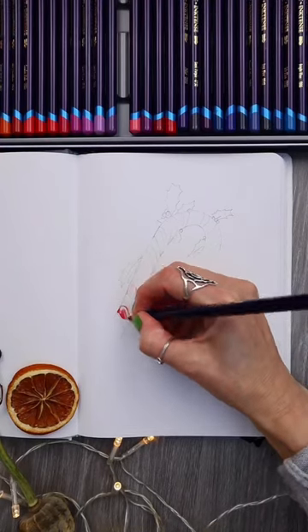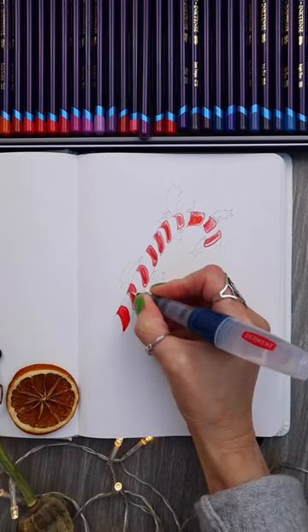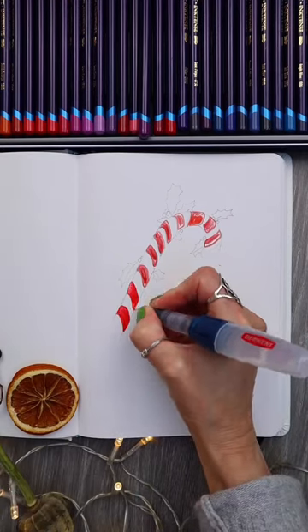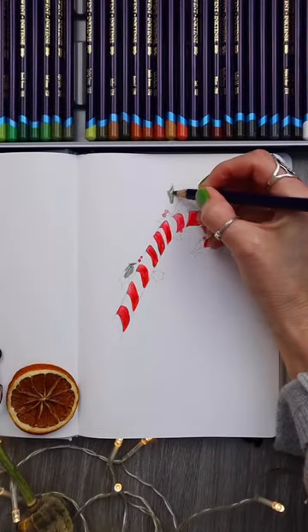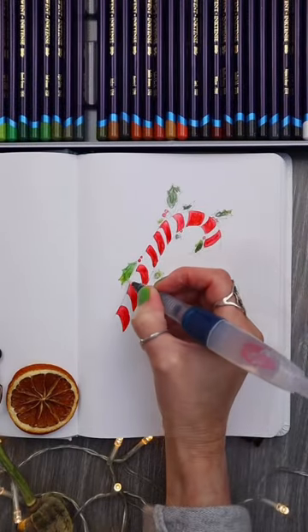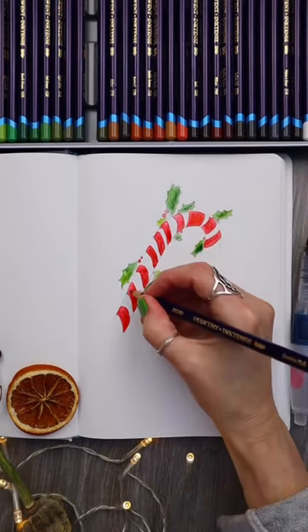I absolutely love this eco-friendly stone paper that was sent to me by Etched some time ago, and I've been using it ever since because I am hooked. I love using my Inktense pencils to doodle on this paper, and as you can see here I'm just doing something a little bit festive to get in the mood for the Christmas season.